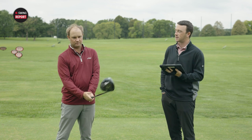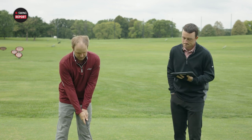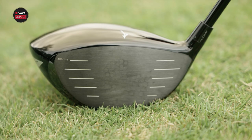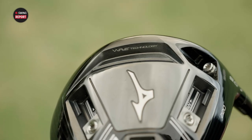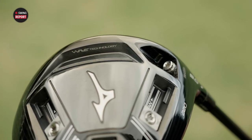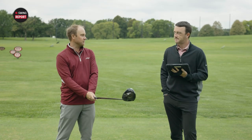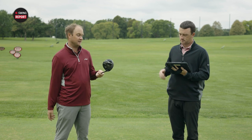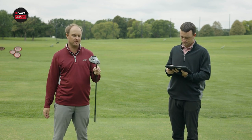Looking at the club, Thomas, other than the adjustable weight, what do you see putting it down at address? Yeah, it's a clean, compact looking club. It's not max game improvement or anything like that — just a clean players club look at address. And that black finish — definitely not going to be too much glare outside. Very clean looking club. I'm really impressed with it at first glance.